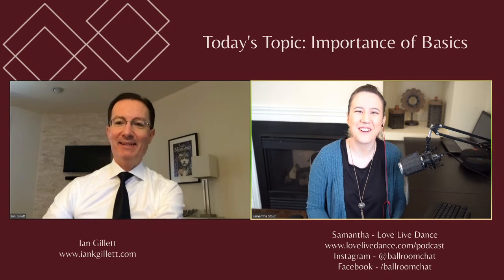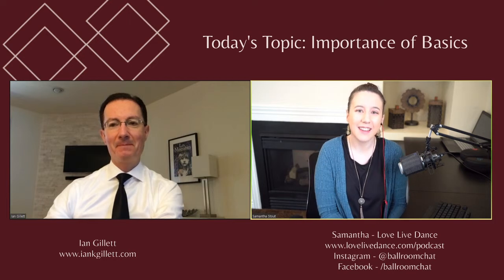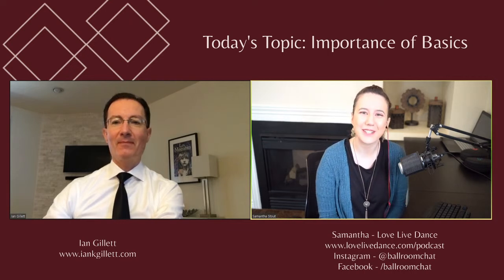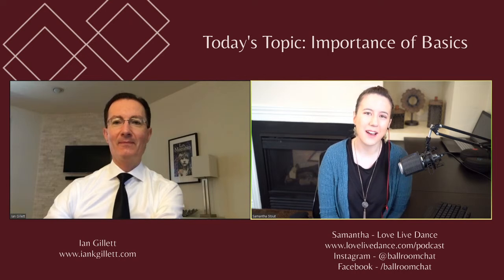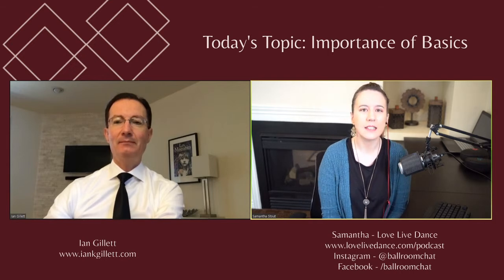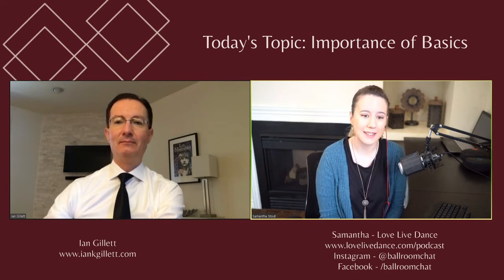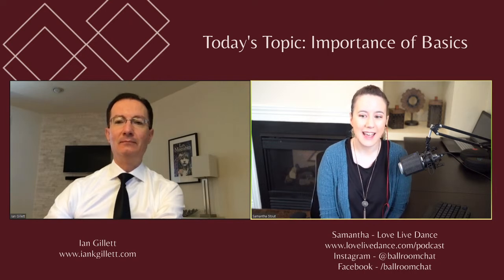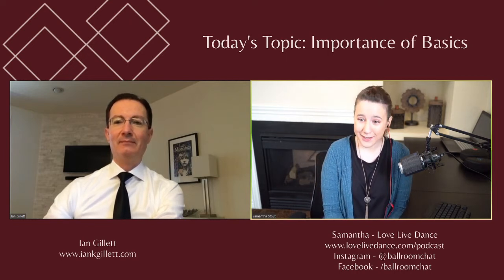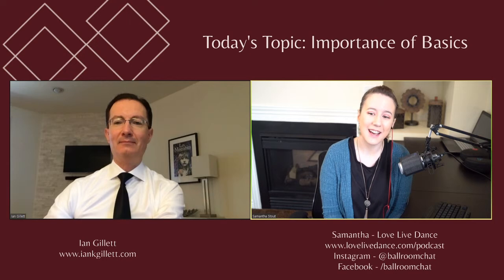Good morning, everybody. Welcome back to another episode of the Ballroom Chat Podcast and live stream. Thank you for joining us this morning on YouTube. We switched streaming platforms to see if this works a little bit better. I am your host, Samantha from Love Live Dance, and today I have a several times top teacher award winner, former collegiate assessment director for USISTD, regional examiner for DaVita U.S., national pro-am winner for both smooth and standard, world master champion for pro-am smooth and standard — Mr. Ian Gillette.